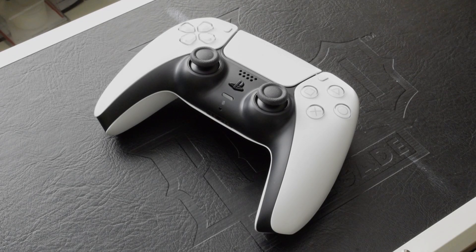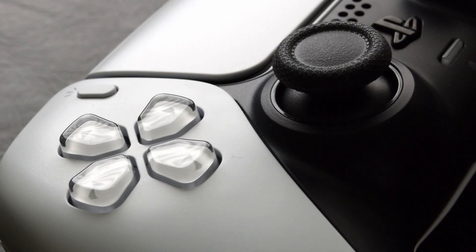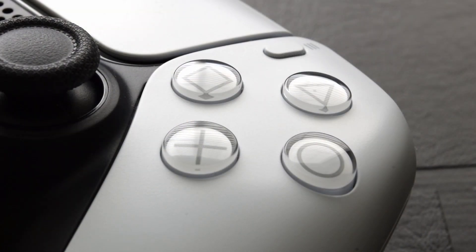I don't have a PlayStation 5 yet, but I did grab its controller, the DualSense. While it has unique features such as strong haptic feedback, adaptive triggers, and utilizing a USB-C port, input latency has always been a curiosity for me.